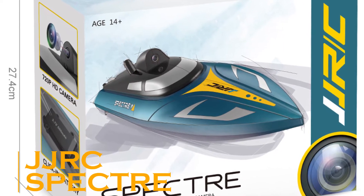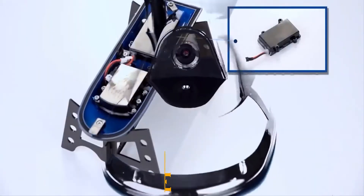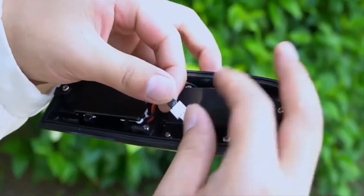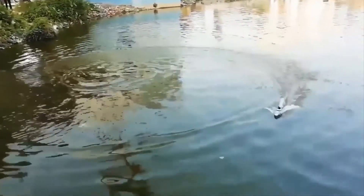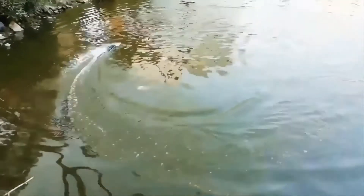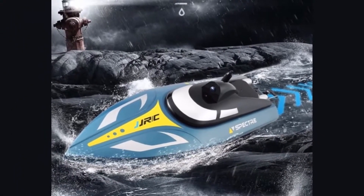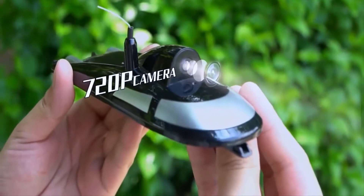Now that you have had a good look at an airborne drone, here is something for marine lovers as well — the JJRC S4. Fitted with a drone-like camera, this high-speed boat can be flung into the water at any angle. However, pressing the trigger button of the remote control brings the boat to its normal ready-to-move position.